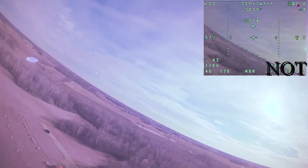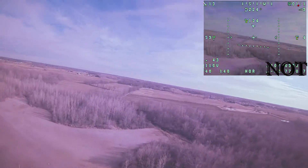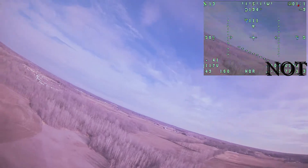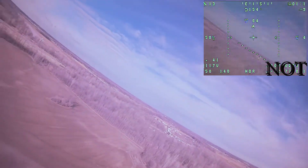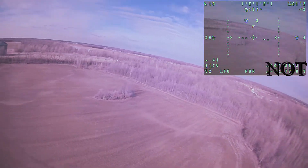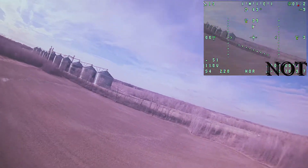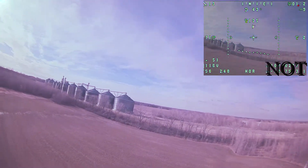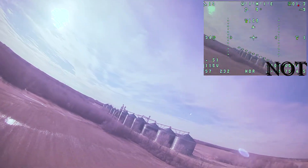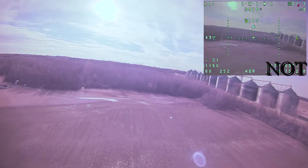With INAV, after we get things trimmed up in manual mode, we need to work on our level modes. You can see here how when I let go of the stick the nose kind of dips down and it's rolling a little bit to the right — this basically means that my board orientation is off, even though the board is mounted flat in the fuselage. You go into INAV, do some configurations, and once you're done playing with those numbers you end up getting something that looks much better.